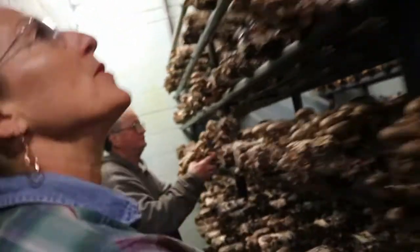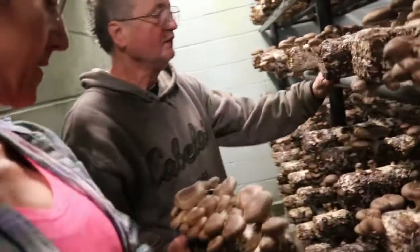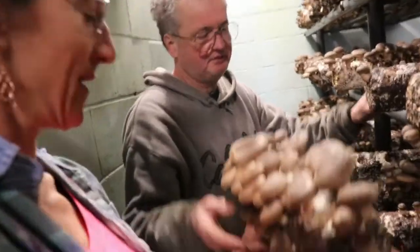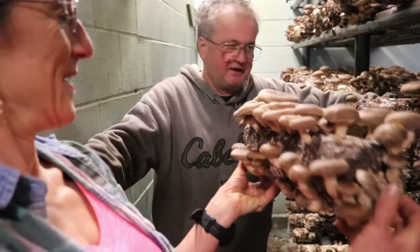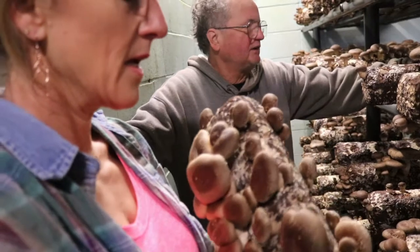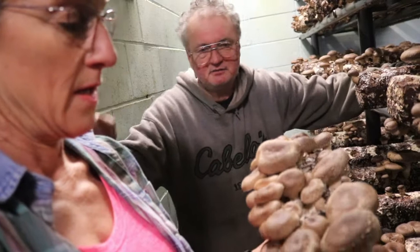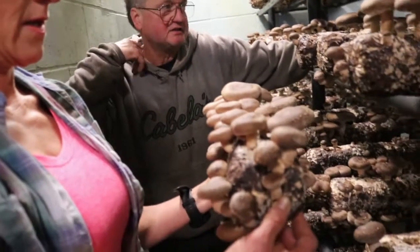These are the new crop coming up — it's all the Asian mushrooms. If I keep the temperature at 60 to 65 degrees, you're talking 7 to 10 days to picking. Right now the temperature is around 55 here, so that's about 12 to 14 days for me.